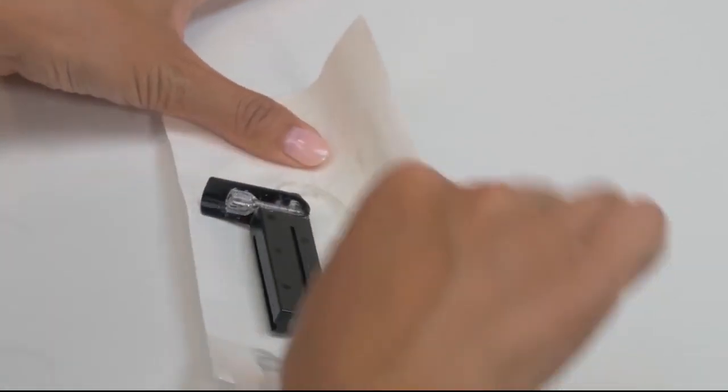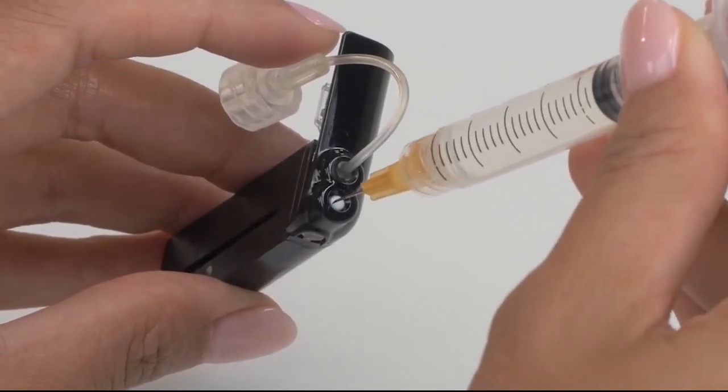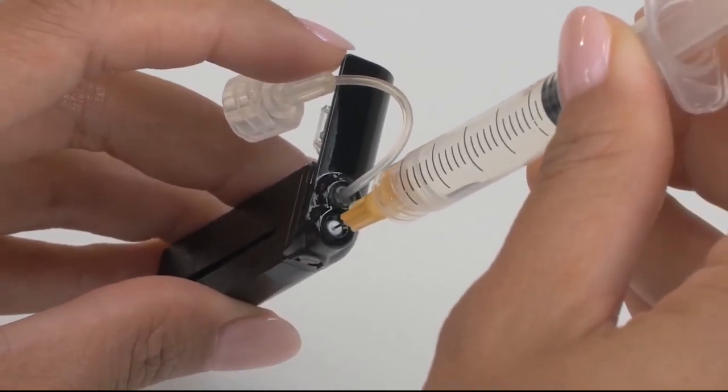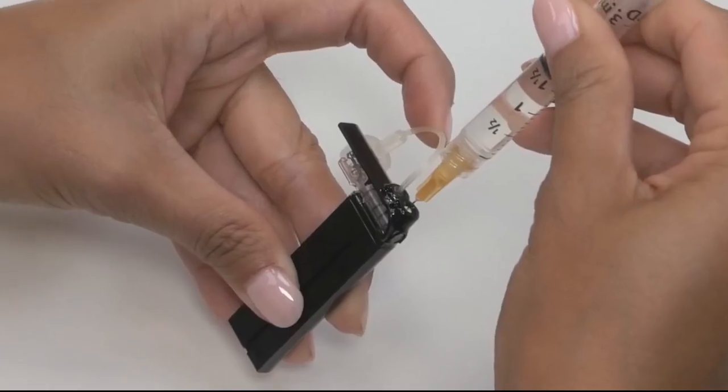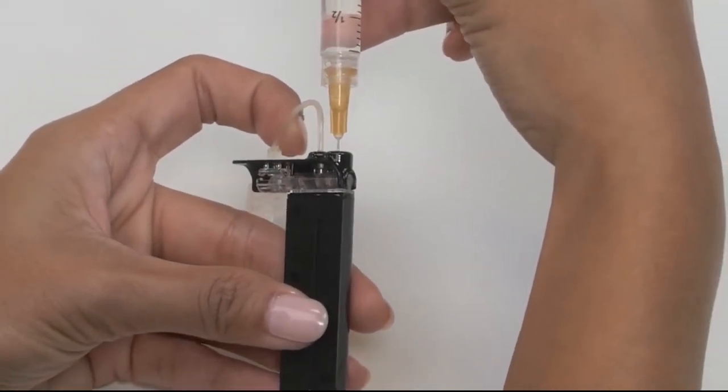Next, holding your cartridge upright, insert the needle into the white fill port on the top of the cartridge. It should stop about halfway, but occasionally will go all the way in. Either way is fine, but do not try to force it once you feel some resistance.